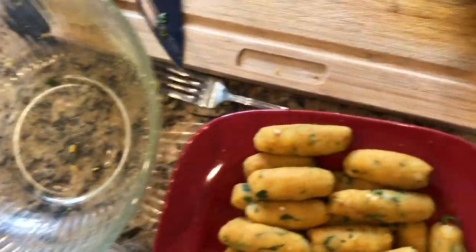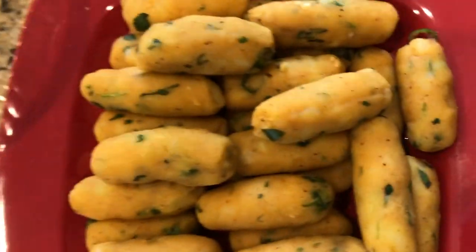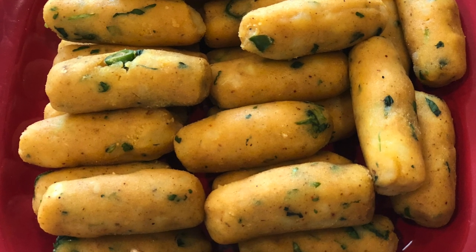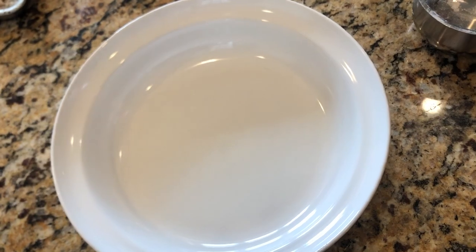Finish all the mixture rolling into nice bullet shapes. Aren't they looking beautiful! Take a bowl — I'm using panko breadcrumbs.